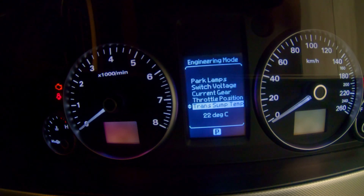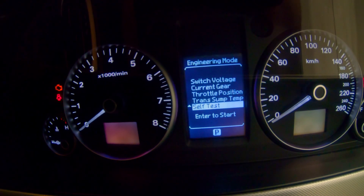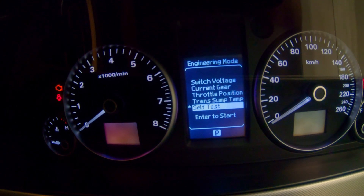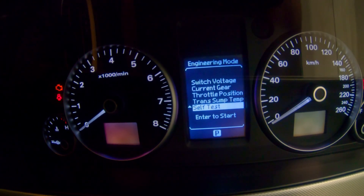Trans sump temperature, just in case you're doing any drag racing or towing. And your self-test, which is just all lights on — you do that by pressing the same enter button or the scroll button on the left-hand side. And this is what it looks like.